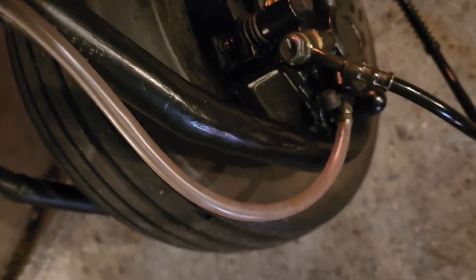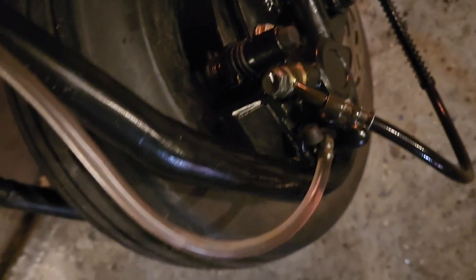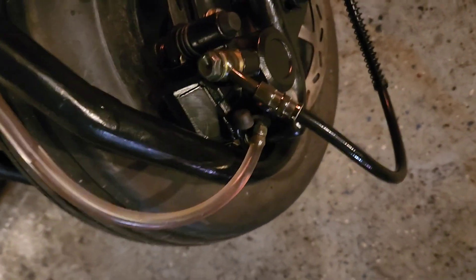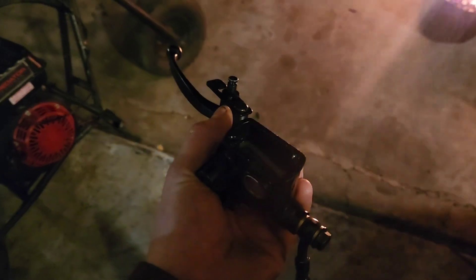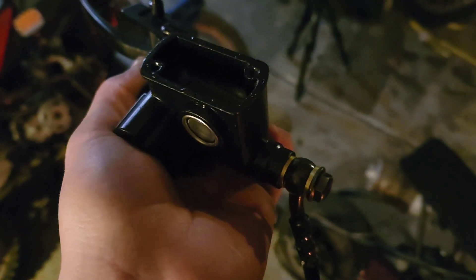Once you have the bleed valve open, go over to the handlebars and pull the lever. The fluid is starting to come up and there's going to be some air in there, so just keep pumping until it gets relatively high up. Tap it right there and hold it. While you're holding that down, start to tighten the bleed screw back up. If they are refusing to bleed, take the handlebar master cylinder off, hold it all up in the air, and keep pumping — all of the air will rise and hopefully get out of the system. Just keep doing it until you don't see bubbles, then seal it back up and you should be good to go.